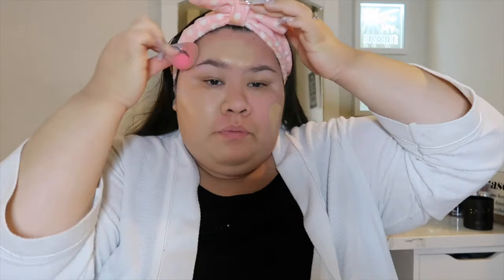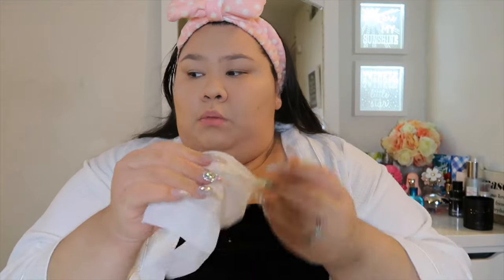I just put it on my face and kind of go like this. I hate the feeling of foundation on my nails and fingers, so I always just wipe it off with a makeup wipe after. After I do my foundation, I usually start with my brows.